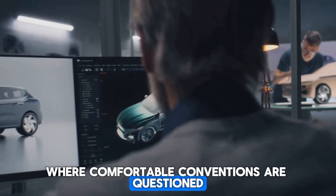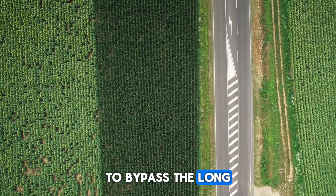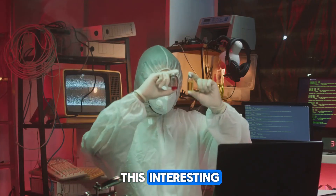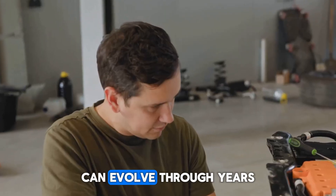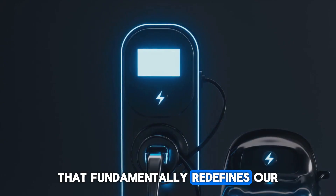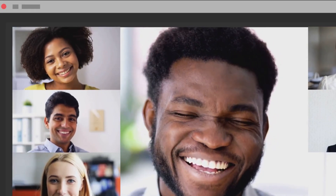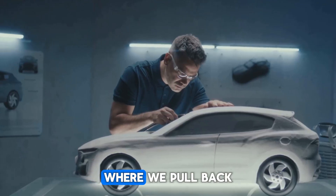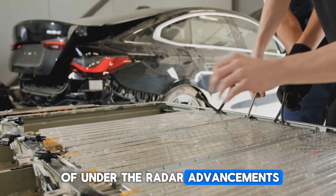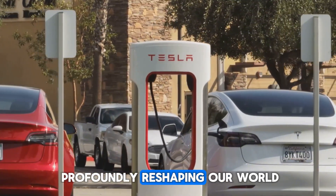Innovation begins where assumptions end, where comfortable conventions are questioned. Because sometimes to make a genuine breakthrough that changes the landscape, you just need to take the shortest path — to bypass the long and winding road of tradition and go straight for the elegant, direct solution. If you found this interesting, consider subscribing for more quiet revolutionary stories like this one, where we pull back the curtain on breakthroughs that don't always make the front page but are nonetheless relentlessly shaping our future — elegant physics and unsung engineering marvels that are subtly but profoundly reshaping our world, one innovation at a time.